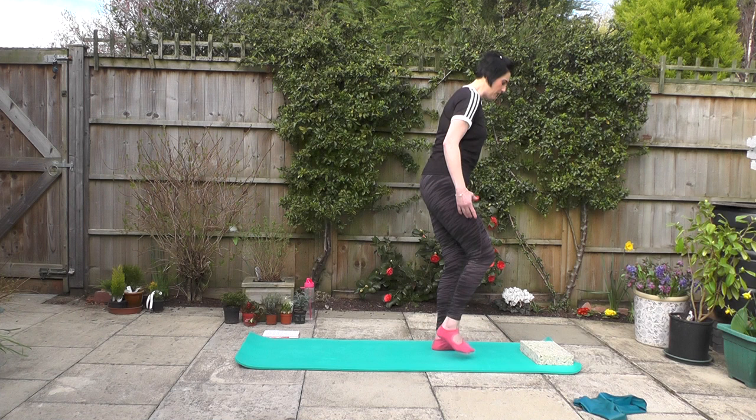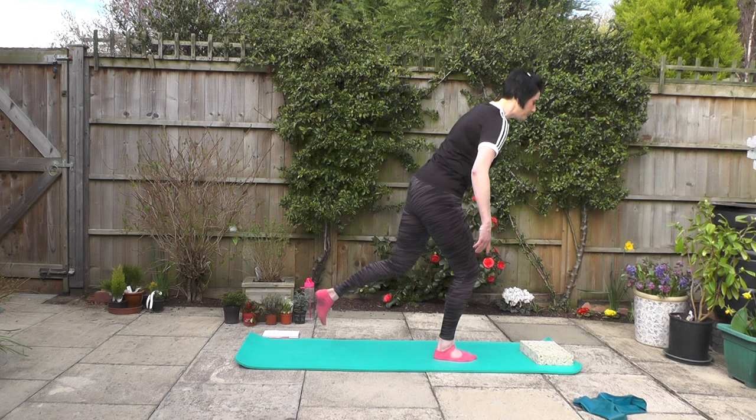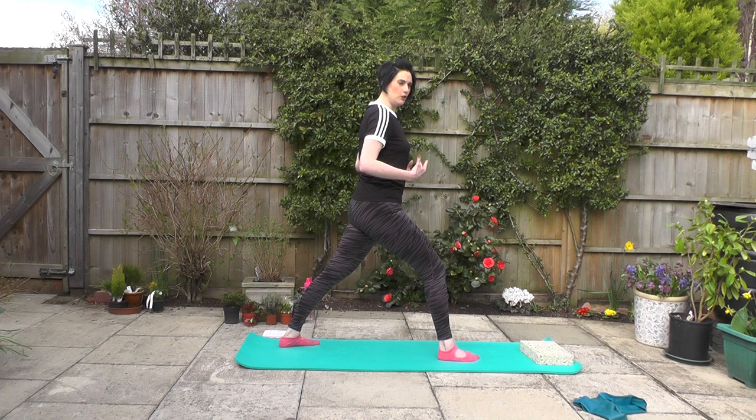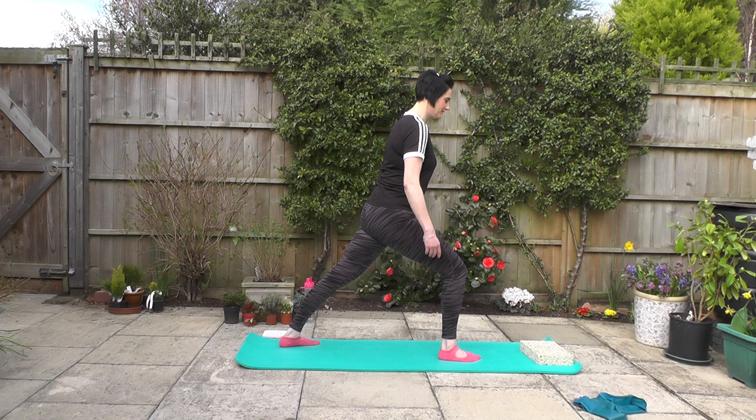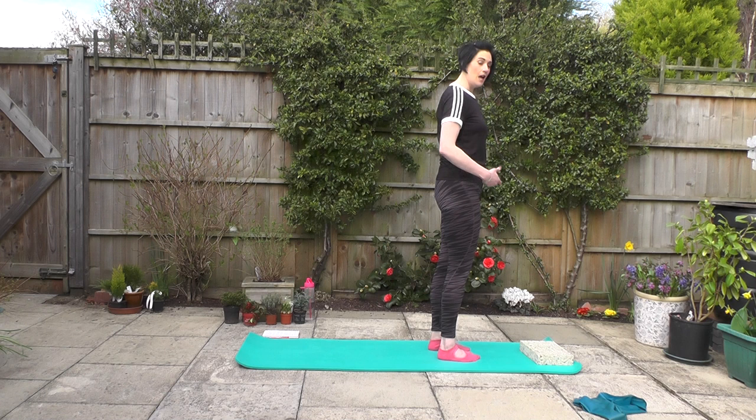We're going to lift that right heel and slide that right foot back to join the left, then we're changing sides. So the left foot comes back, pushing down through that heel. When you can feel that you're in the right position and it's comfortable, softening the right knee and we start to come forward again. Feel that stretch through the calf — this feels good today. Nice breath in, bring it up. Lovely.